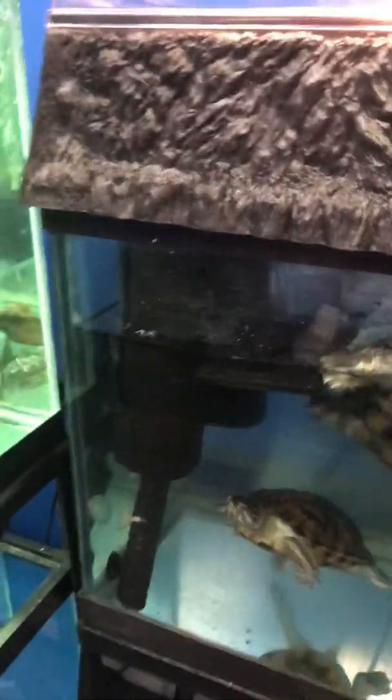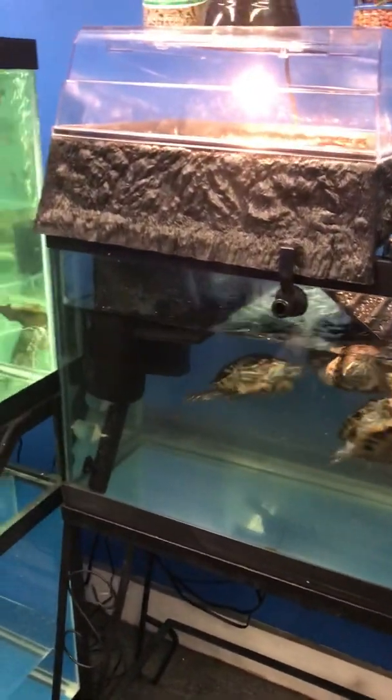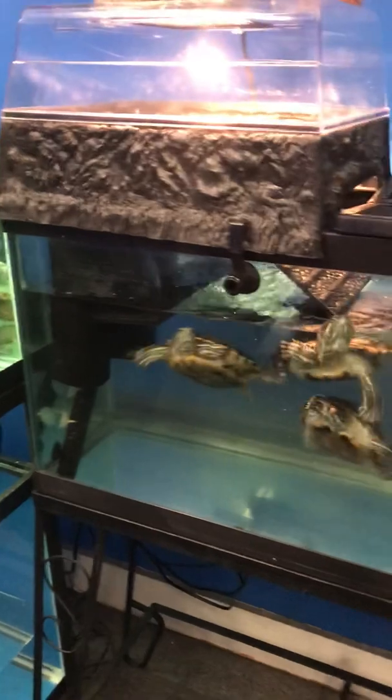On this 40-gallon long I have two Tetra 40i filters — you can possibly see them right there. Each filter is good for a 40-gallon tank, so that's 80 gallons of filtration. This tank has about 35 gallons of water, so that's almost three times the amount of filtration.